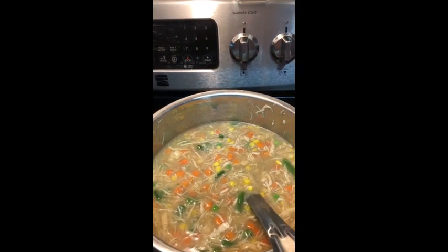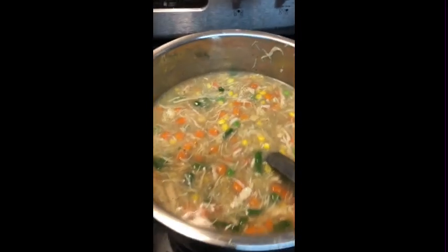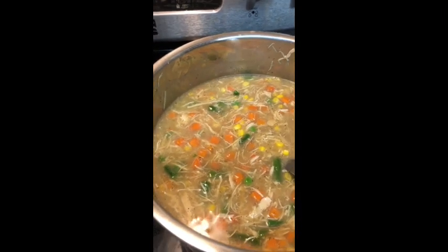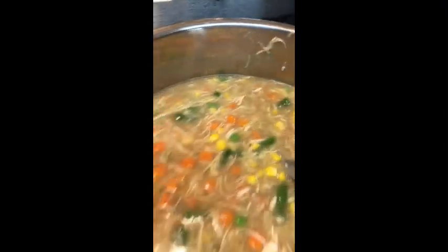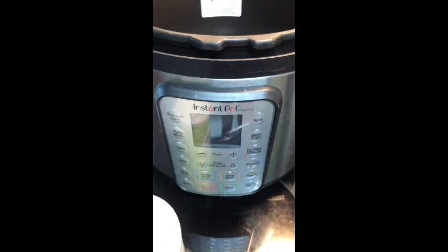How to make pot pie filling — real easy, pretty simple. First thing you want to do: get three chicken breasts and throw them in the pot. Fill with water up to almost the two-thirds level. Just almost there — the max is two-thirds for this particular pot.